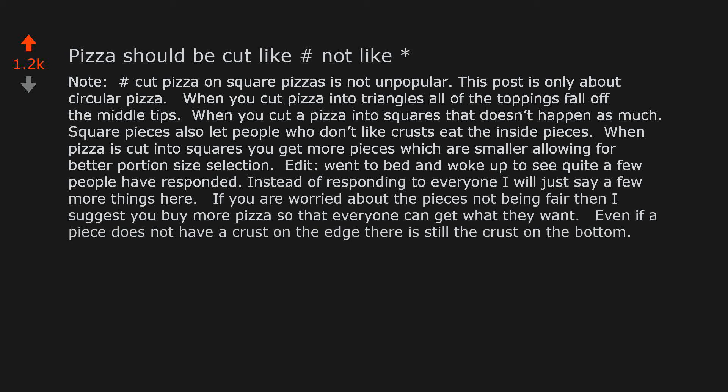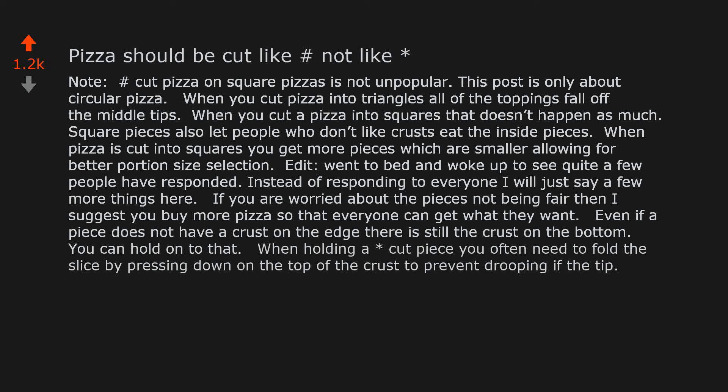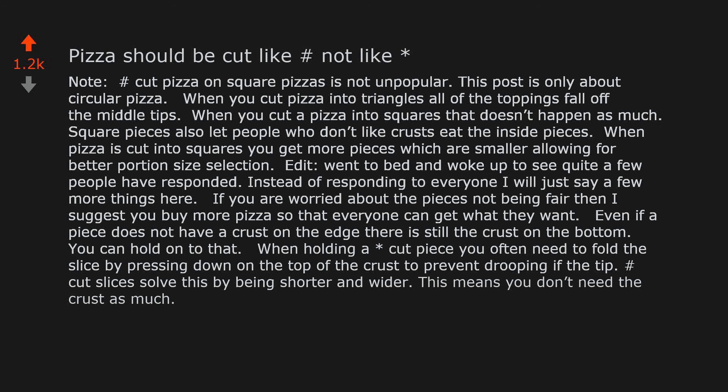Even if a piece does not have a crust on the edge, there is still the crust on the bottom — you can hold on to that. When holding an asterisk-cut piece you often need to fold the slice by pressing down on the top of the crust to prevent drooping of the tip. Hashtag-cut slices solve this by being shorter and wider, meaning you don't need the crust as much.